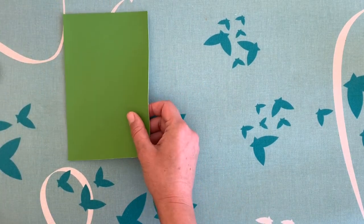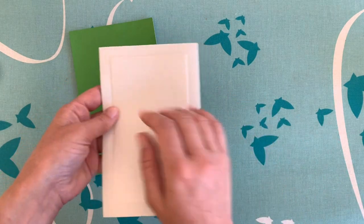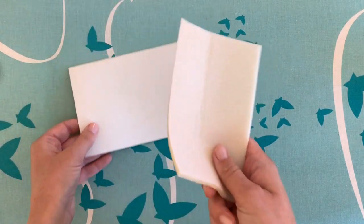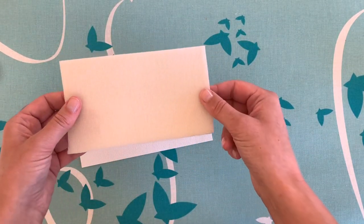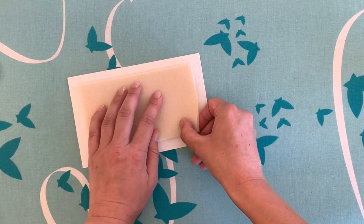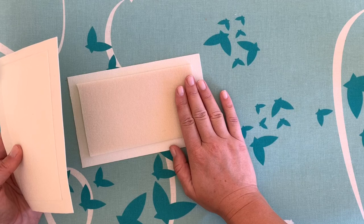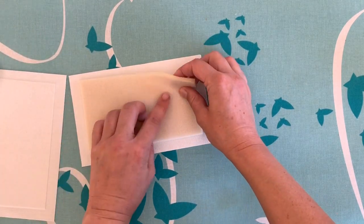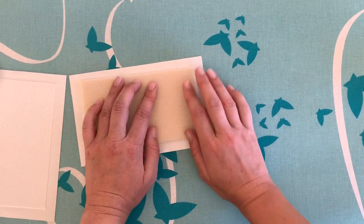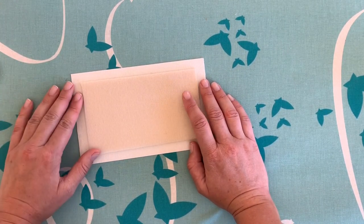Sometimes you don't want to use this kind of glue interfacing, or for example you want to use a foam interfacing. This here is ByAnnie's Soft and Stable and it's a foam interfacing. If I were to do like I did before and fuse it from the back, I would literally melt this interfacing — it could not stand up to the heat required to transfer through and adhere the glue. So then we have to think a little outside the box.